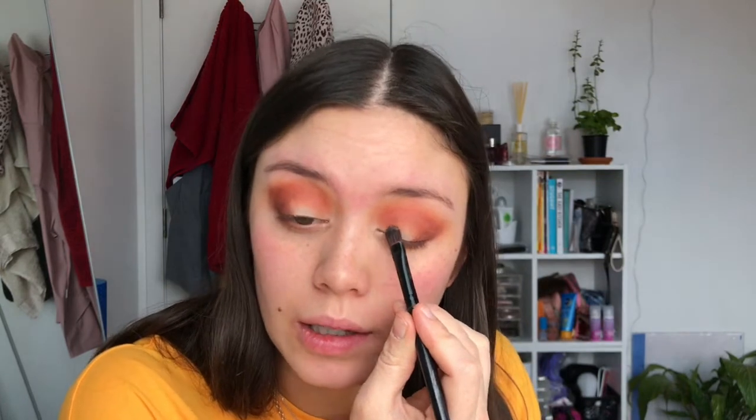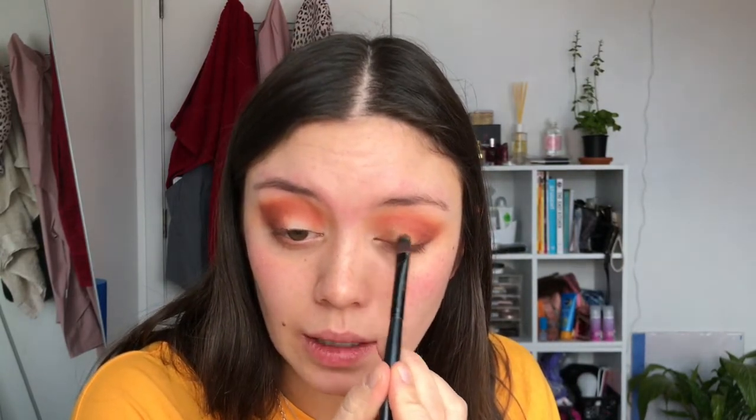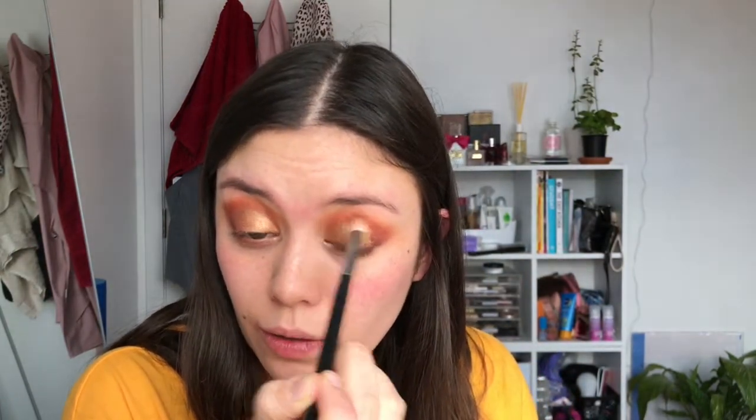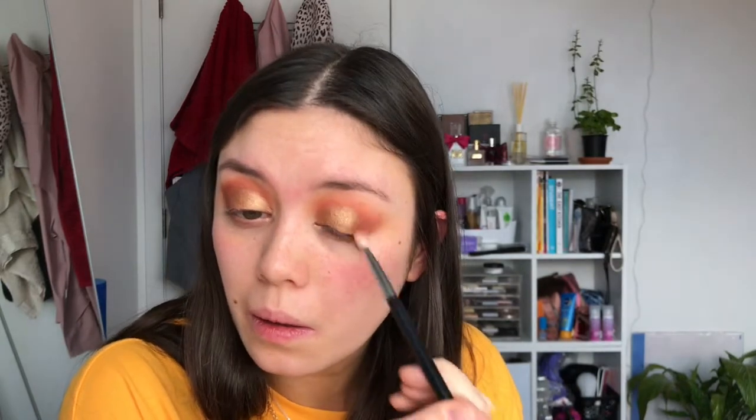Now I'm going to grab a flat brush and spray it with my Fix Plus. Flick off any excess — you don't want it absolutely soaking, just damp. I'm going to go into this gold color here, which looks really cool-toned in the pan but when you put it on your eye it is such a pretty gold. Starting on the inner third of the eye, dabbing that on, then sweeping it across to the middle and blending it into the brown color.